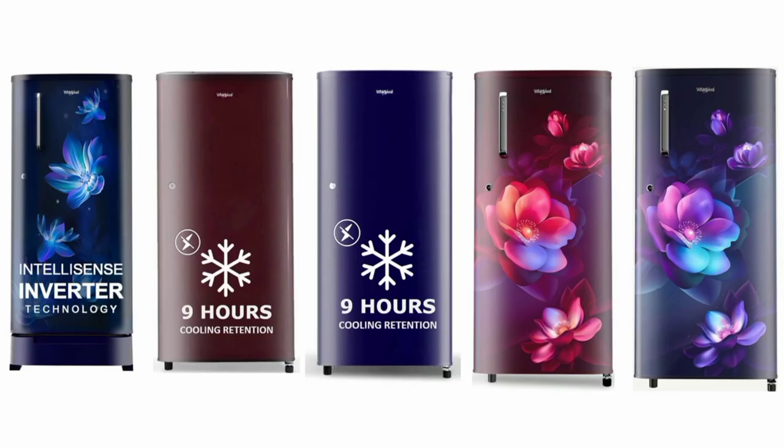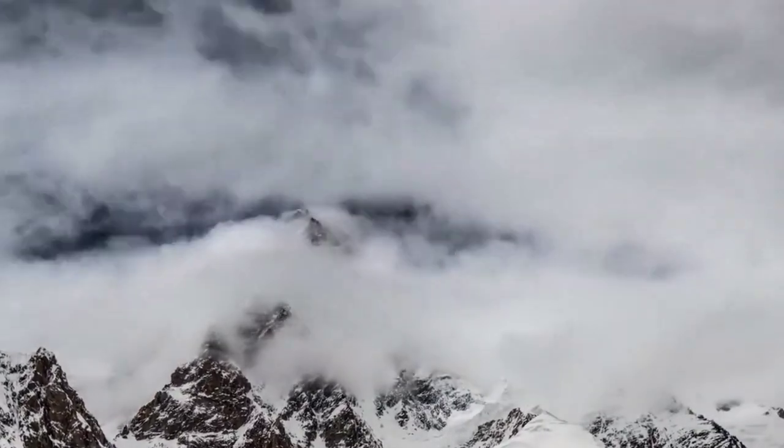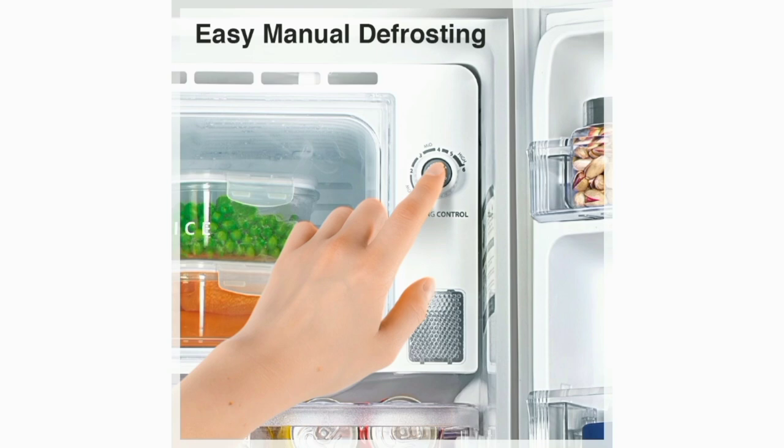The fridge supports easy manual defrosting. In the freezer, when ice builds up, you can use the defrosting button to convert it back to water, making cleaning straightforward. You can also use an ice seal on the freezer.